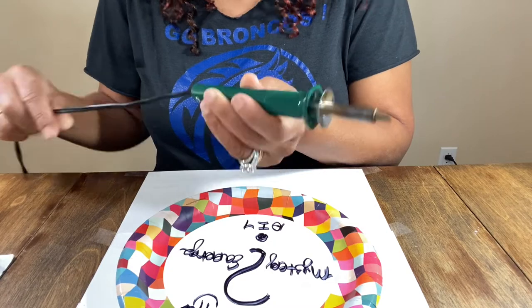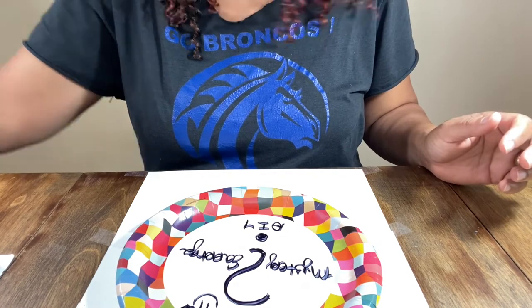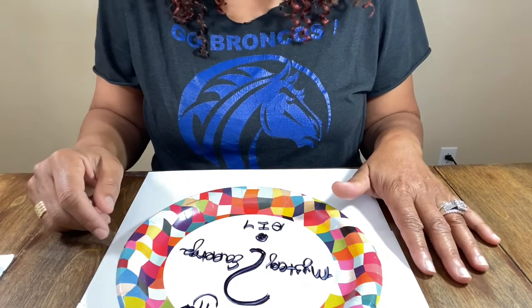So Walnut Hollow — it comes with three tips. You've already seen that if you've watched any of my other videos on wood burning. If not, you can look at my statement earring playlist. There's a plethora — it's probably close to 100 videos on there.